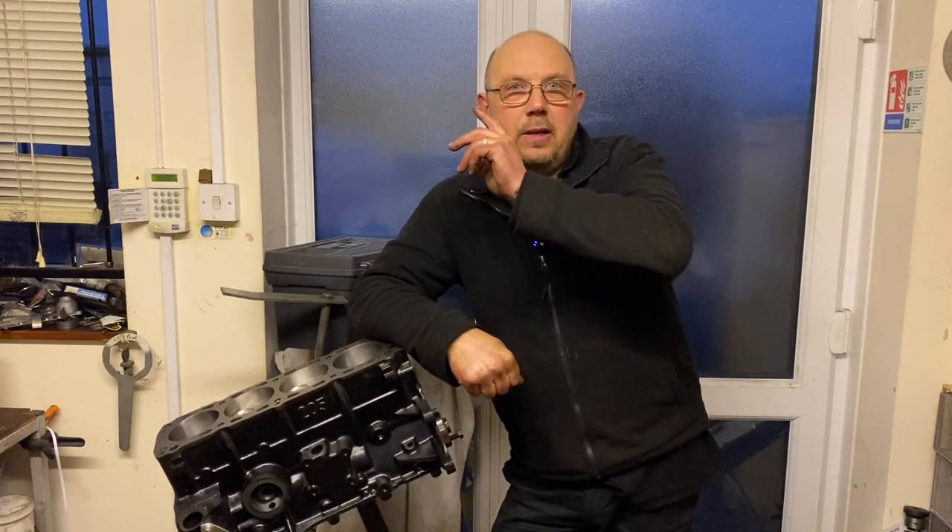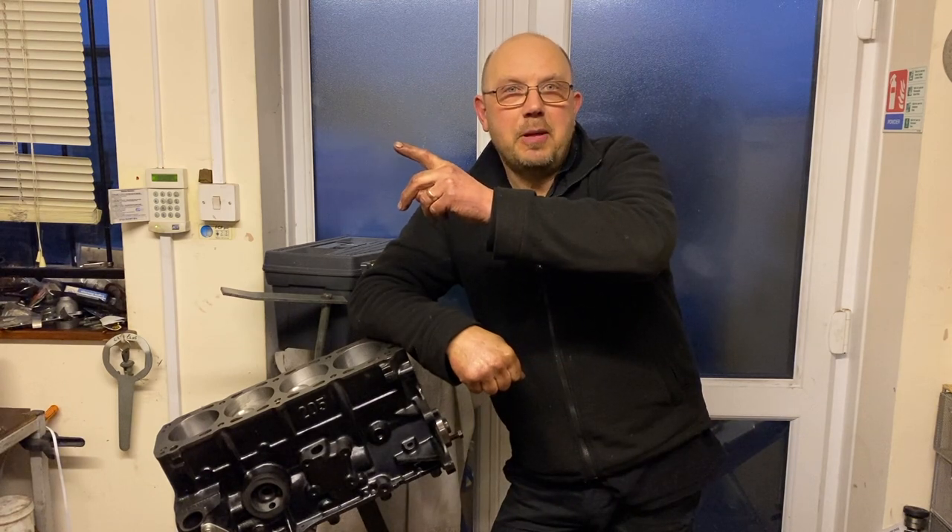We didn't get a chance to film fitting the pistons, but if you want to watch me assemble an engine, click on the link here to watch a rebuild on Dyno Dog.